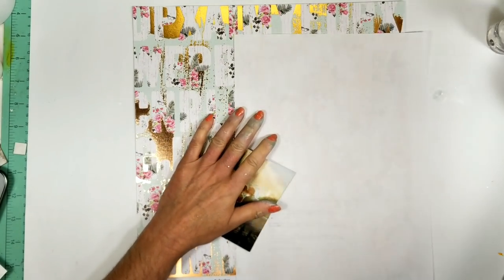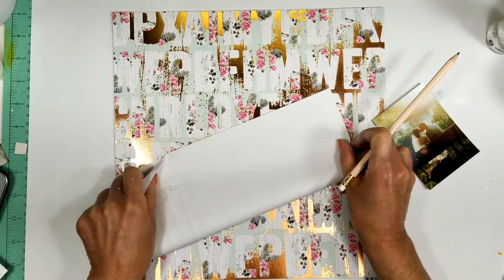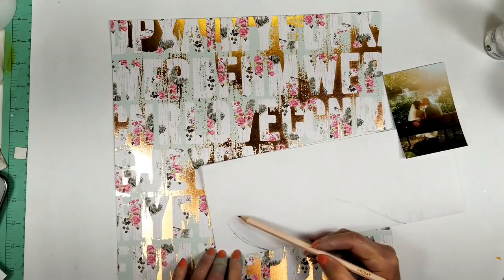I'm thinking about how I'm going to highlight the photo with the busy background of the paper. So I fold a piece of paper and I trace a heart.